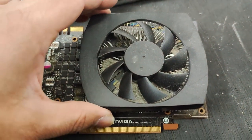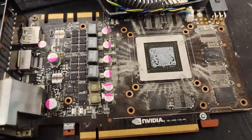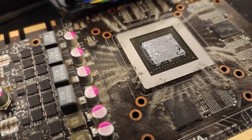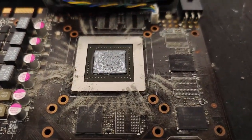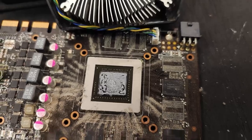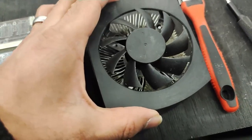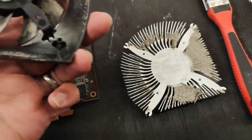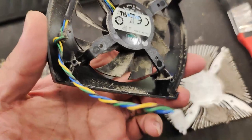Moving on to the GPU — looking at it you can see it's got an atomic bomb dust cloud sitting there, so that needed to be cleared off. The thermal compound was also completely dried and caked onto the die. I took a little brush, brushed it all off, took the fan off, and you can see there's a lot of dust on the underside as well.